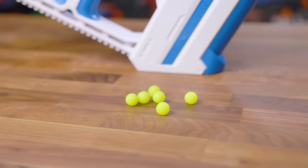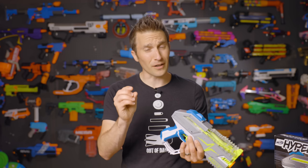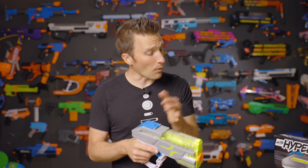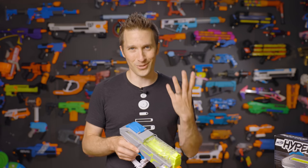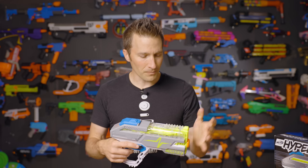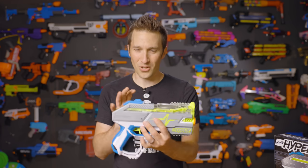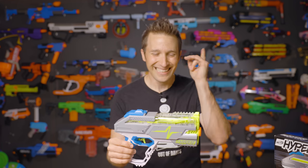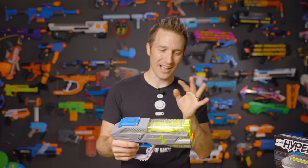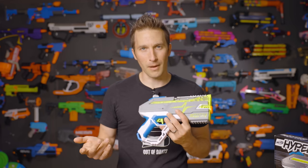The ammo itself does have some concerns that will remain to be sorted out over time. They are very small, so they're going to be harder to find outside. However, the color is very good and makes it a little easier to see them in greenery or grass. When they do get dirty though, it's going to be more difficult to find them. They are certainly a choking hazard for infants — I have a five-month-old, so there's no way I would fire these in the house and have them lying around. It could be a concern for animals as well when left in public parks. However, indoors, this blaster is going to be very, very fun.